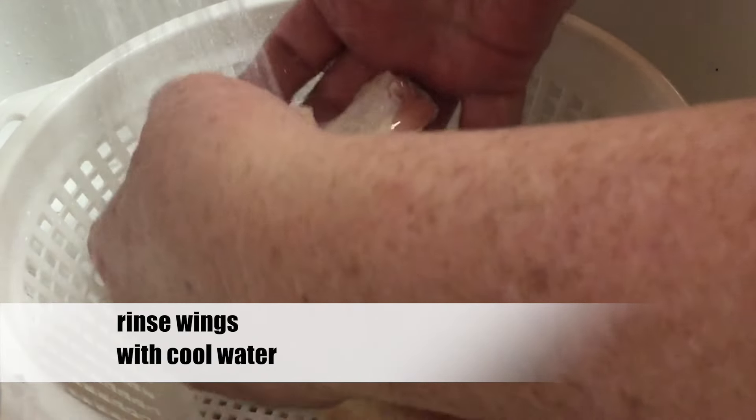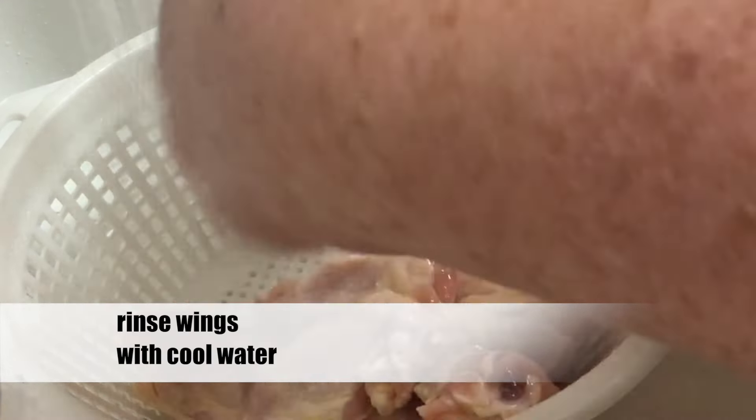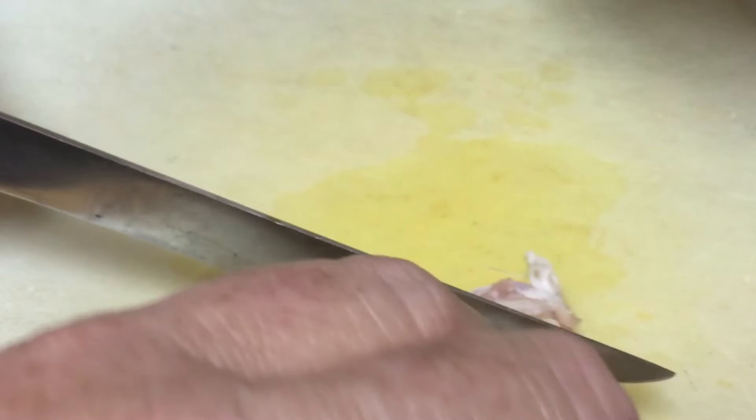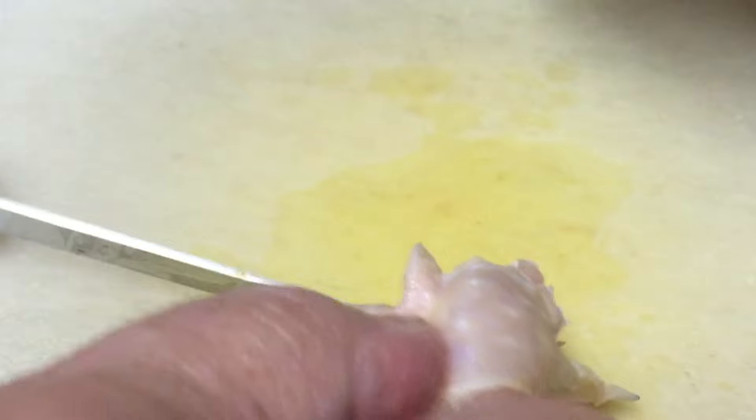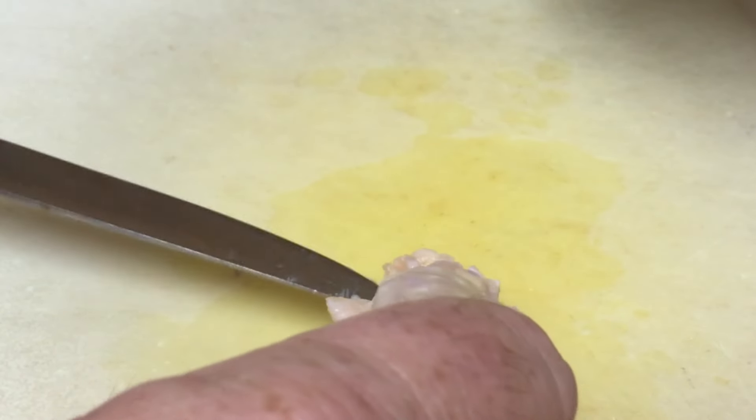The first thing you want to do after you take these wings out of the package is to rinse them with plenty of cool water. With the wings rinsed, dry them off with a paper towel. To turn these drumsticks into drumettes, you'll need to cut the meat away from the bone at the end that has less meat. It takes a little practice, but once you get the hang of it, you'll be breezing through those drumsticks fast.